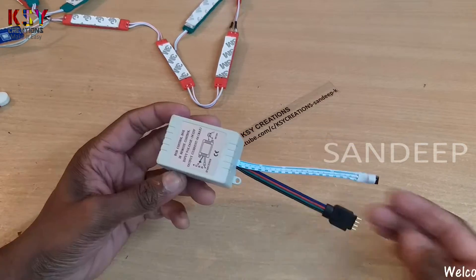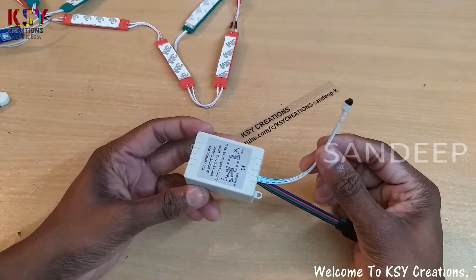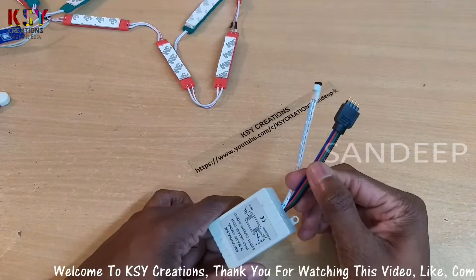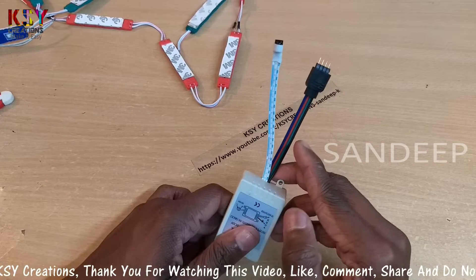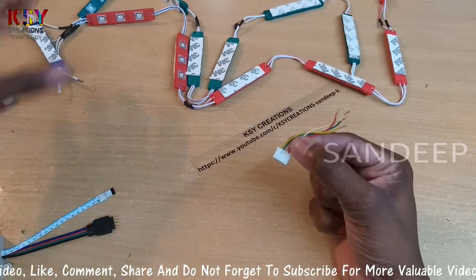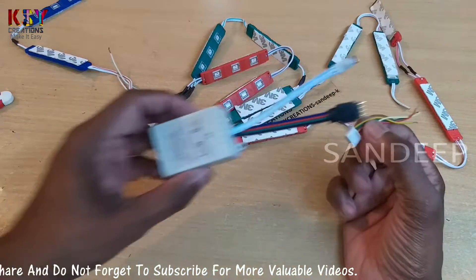This is the RGB controller. This is the IR receiver. This controller has a remote control. These are the output wires: blue, red, green, and this black wire is for positive. I will use this connector to connect all these LEDs to this RGB controller.